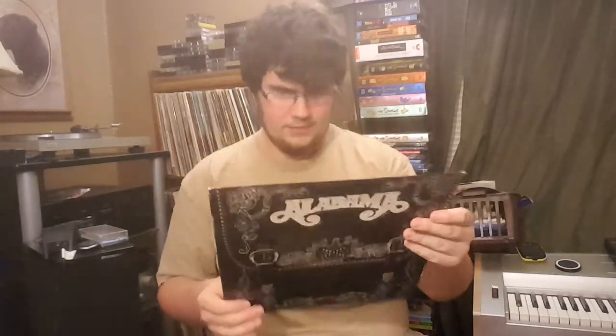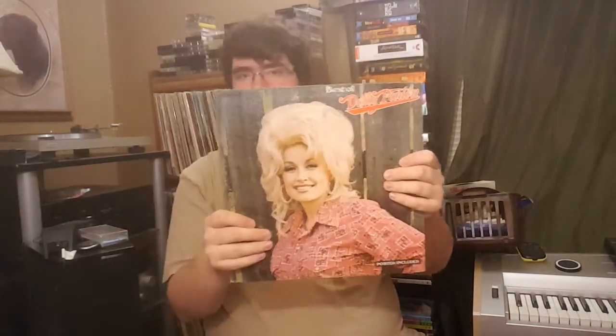We got Alabama. Kiss Destroyer — it doesn't hurt to have Alabama, I suppose. I believe it's a self-titled. Best of Dolly Parton, because why not? I think that was just another one to make a dollar one way or another.